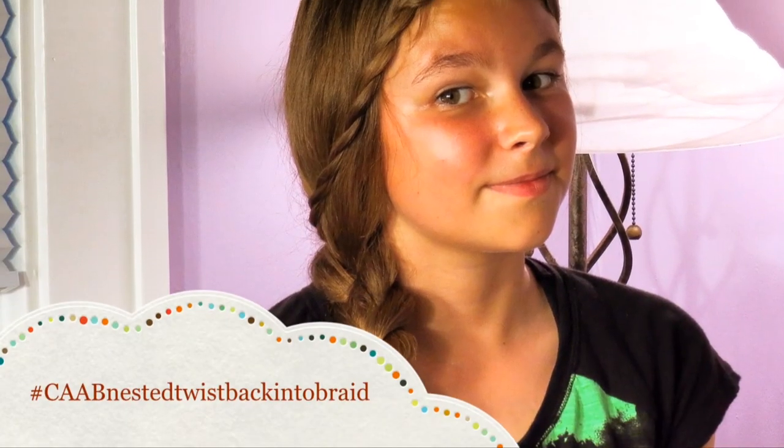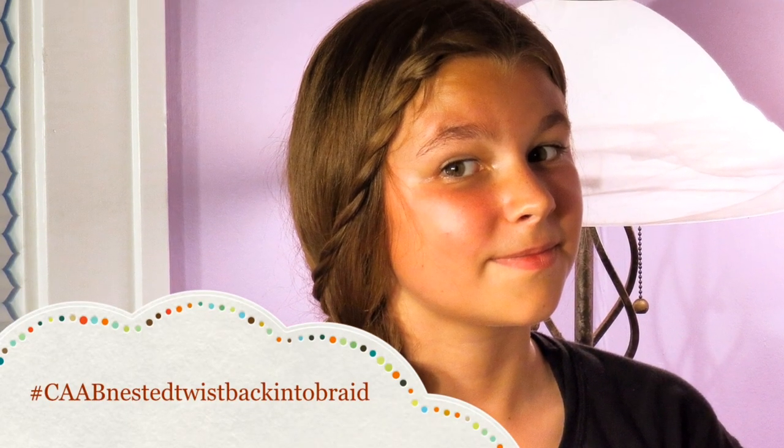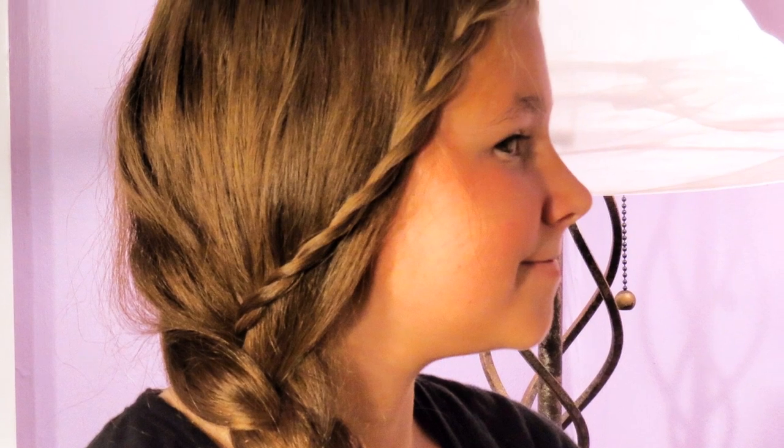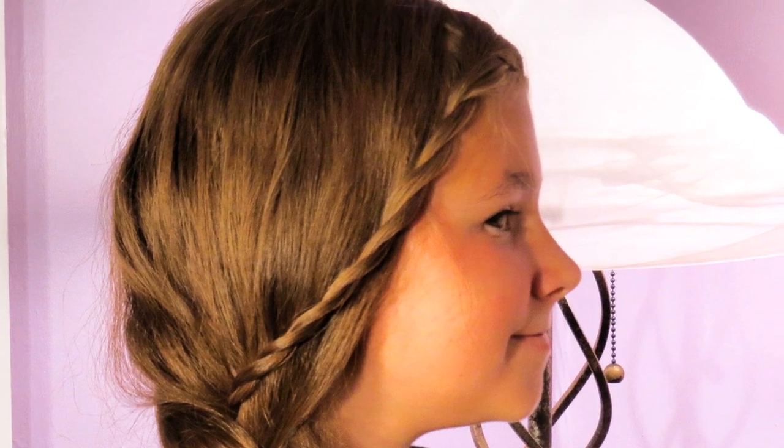Hello everyone, it's Olivia from Cute as a Bow, and today I have a very quick and easy back-to-school hairstyle for everyone. I do want to apologize ahead of time because it is thundering and lightning like crazy out, so if you hear any crashing noises that's probably why. This is really great for when you're in the car and you don't really have time to mess around with your hair, and all you need to know is how to twist your hair and do a three-strand braid.